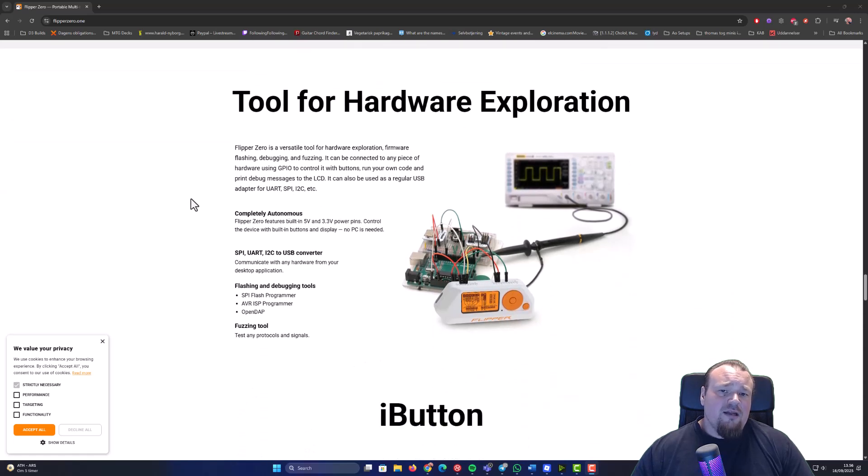The Flipper Zero is also a tool for hardware exploration — there are so many different kinds of projects for it, most of them on the low end. You could, for example, also play games on it — a small game extension — but when I say games, it's not going to be like games as you probably think about it. It's very limited — only one or two, and then it's pretty boring.